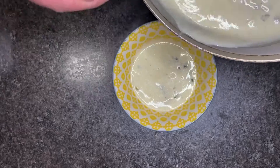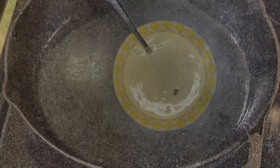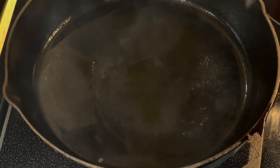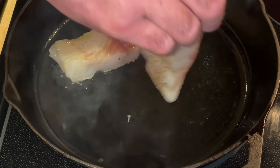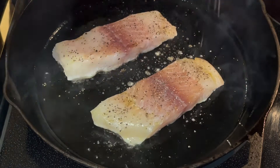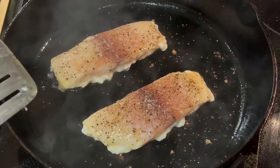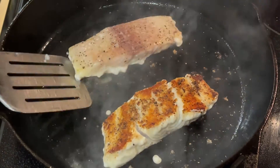Now that the sauce is done, add it to a serving dish and move on to the Ling Cod. Preheat a cast iron skillet on medium-high heat with some olive oil and add the fillets to the pan. Season the bottom side of the fish with olive oil, salt, and pepper before adding it to the pan, then add sea salt and pepper to the top side once it's in. Cook the fish for three to five minutes on each side depending on how thick the fillet is.